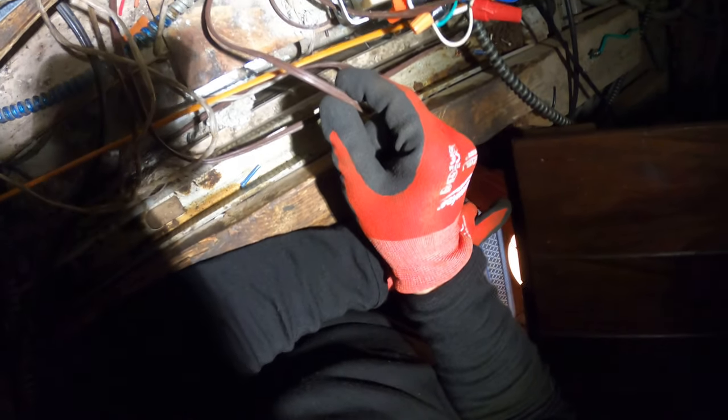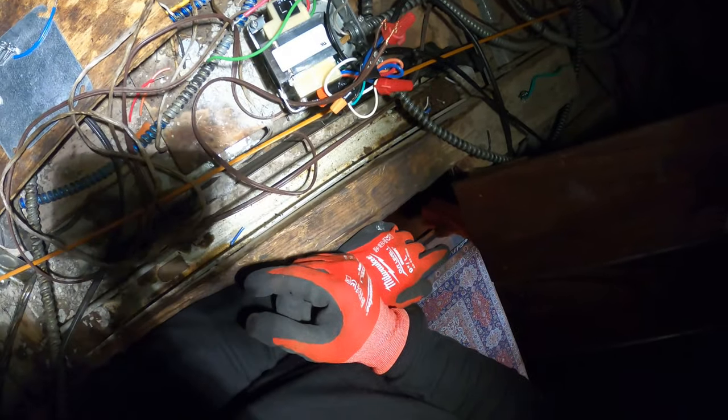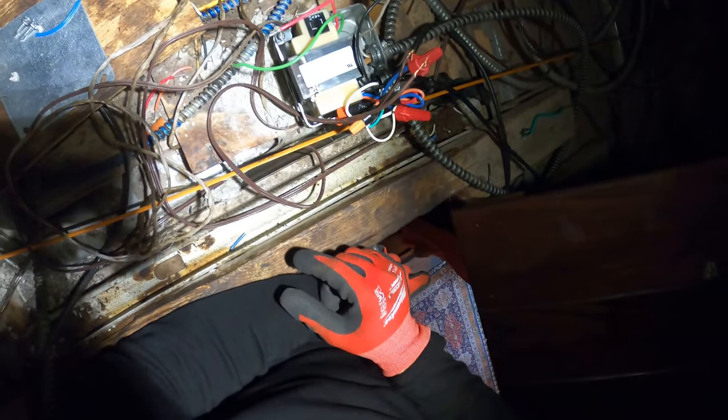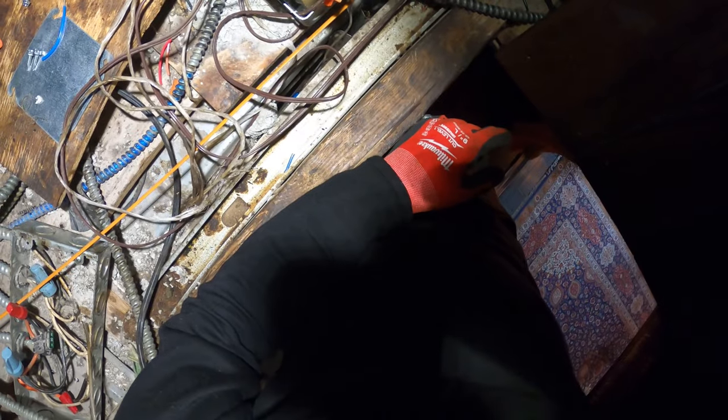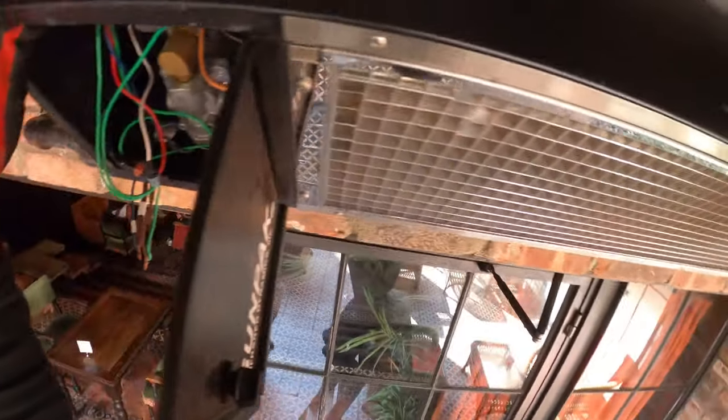These wires are so small — this cannot be right. It only trips when these wires are connected. Got a short — a low voltage short. We're just tracing out these wires and look what I found right here: burnt wires. Burnt wires — gotcha. There's our low voltage short.